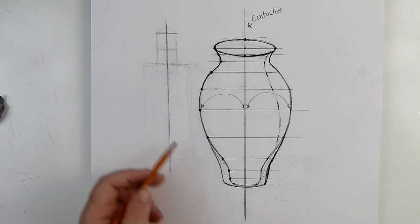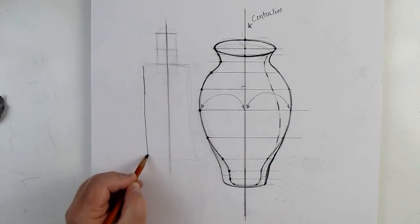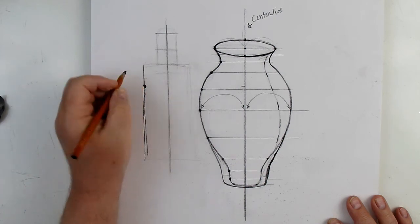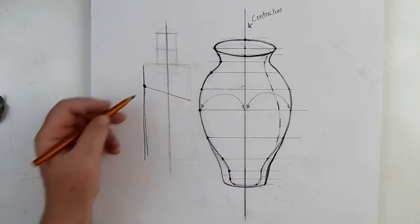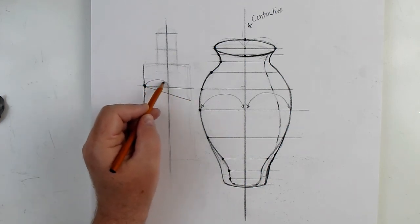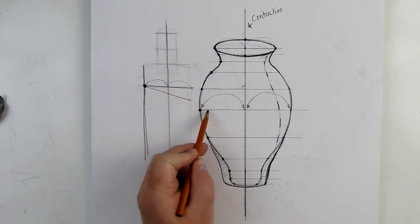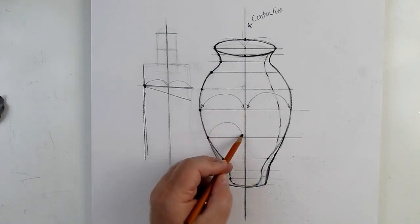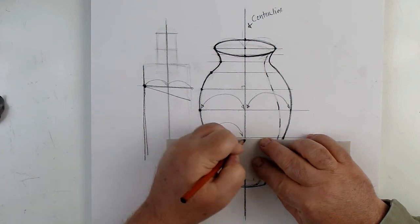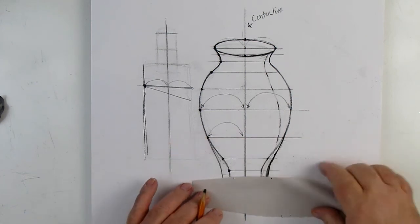Once we've got the perpendicular lines, we make sure we have the same distance from the dot to the centerline, then take that same distance and bring it over to the other side, so the dot is in the same place. The line has to be perpendicular — if the line was angled, I could make one side equal to the other but it wouldn't be in the same place. It has to be perpendicular across that centerline for it to work.